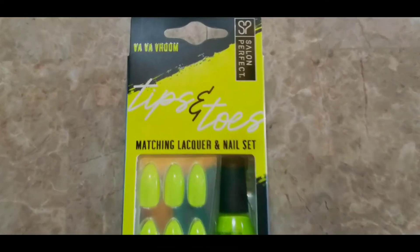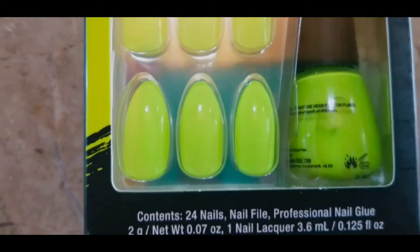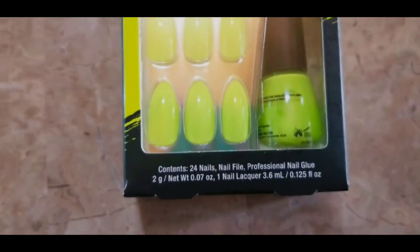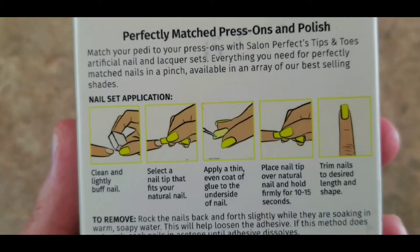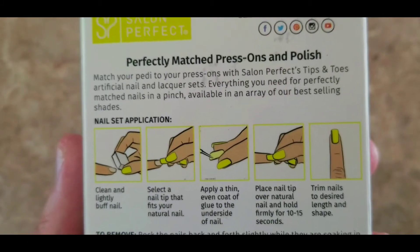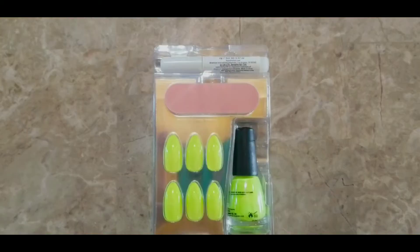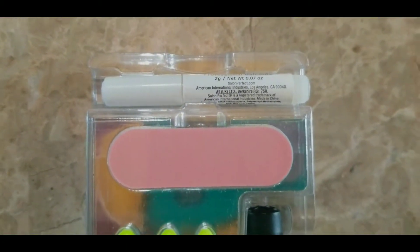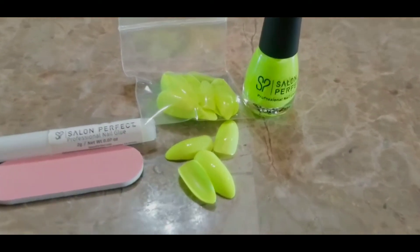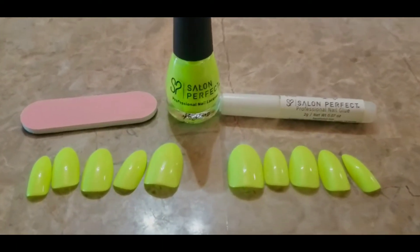Hello everyone and welcome back! Today I'm trying out the Salon Perfect Vava Room shade. This is in the Tips and Toes set, so you get 24 press-on nails included with a little mini matching nail polish — nail lacquer, I should say. Here's the quick application. If you're not familiar, go to my playlist for my nails — there are plenty of step-by-step application videos. Here's everything that's included: your full-size glue, a little mini file, all your nails, and the polish itself. This is a beautiful, vibrant, fluorescent yellow.